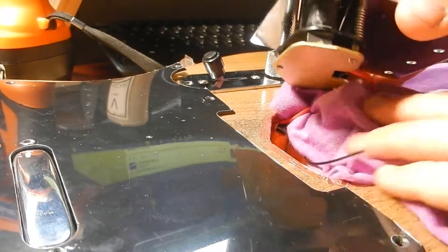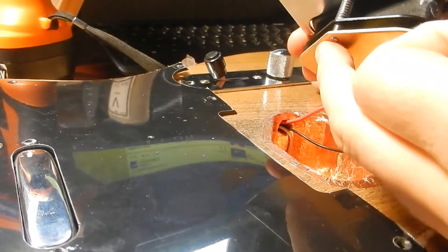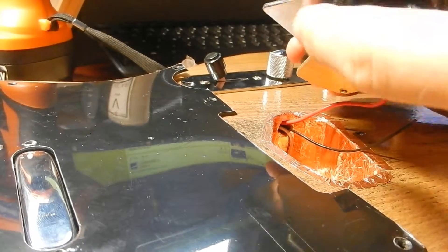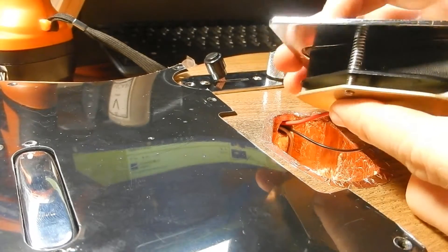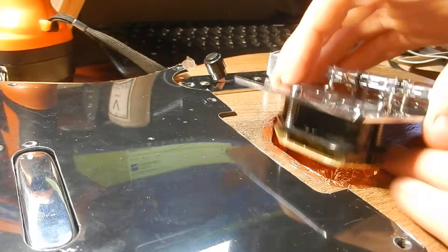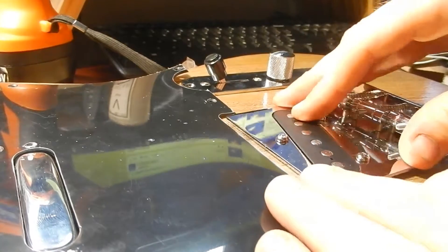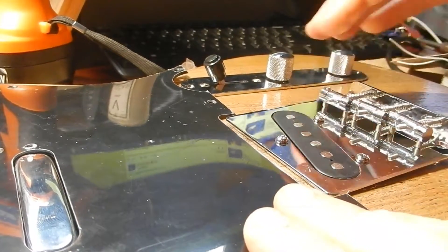For the bridge pickup, all I had to do was take out these three screws, put the spring on there, and then screw it all back together so it just sits in there like that.